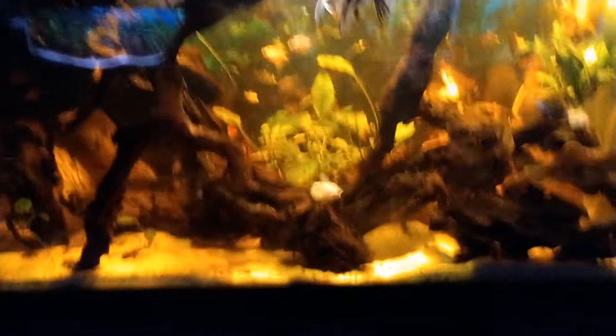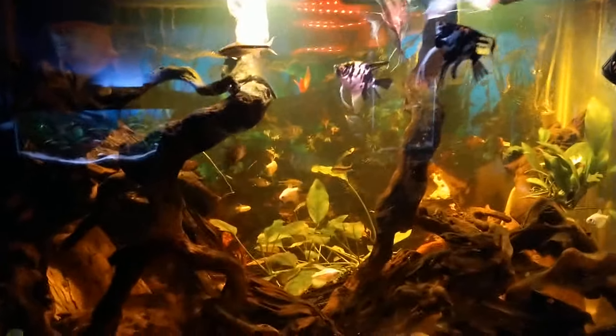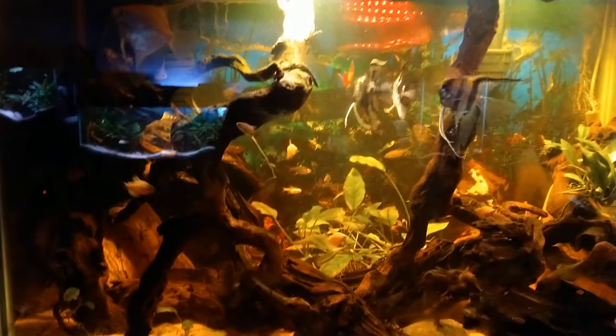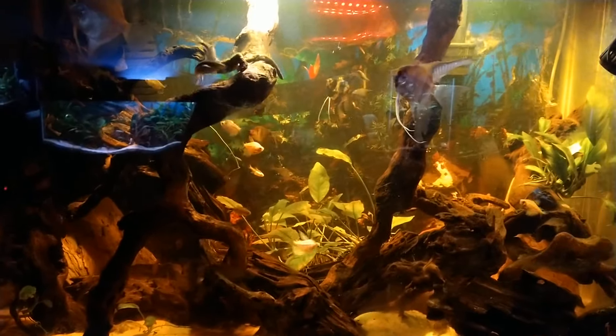There are several catfish and algae eaters in here. Anyway, you've seen this tank before — it's mainly the light situation that I've changed and I really wanted to advertise that if you're looking for a different kind of light that can just sit on top of the tank, I am overjoyed with how it looks.